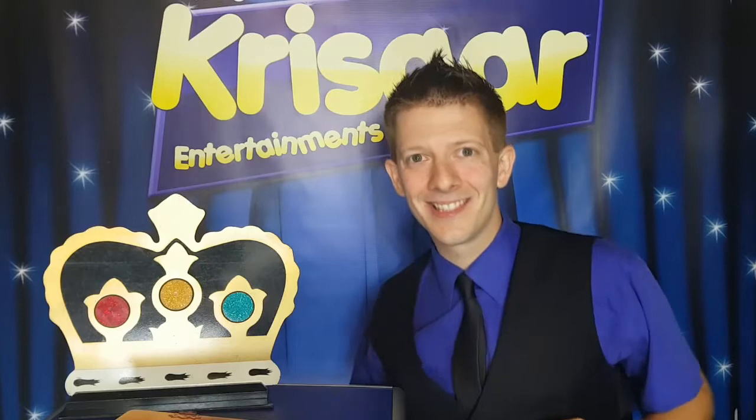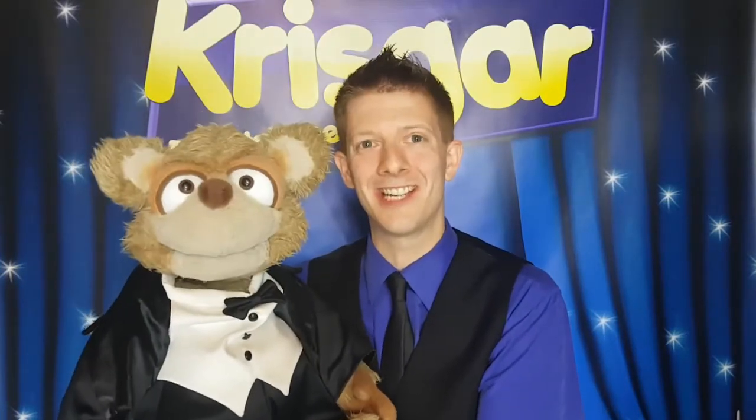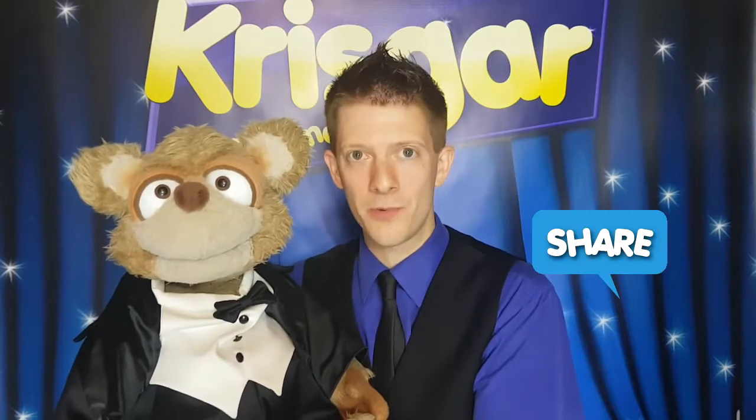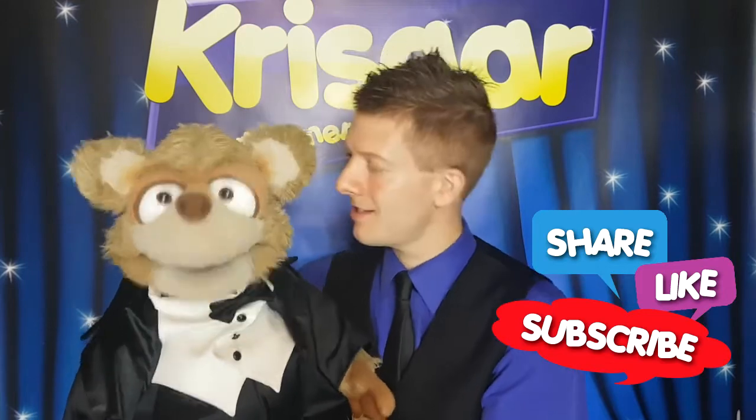Hope you enjoyed that. See you next time. Wow, that was great! Well, I'm glad you liked it, Tricky Teddy. And if you liked it, please do share with your friends, like our pages, and subscribe to our YouTube channel. And we'll hopefully see you soon. See ya! Bye!